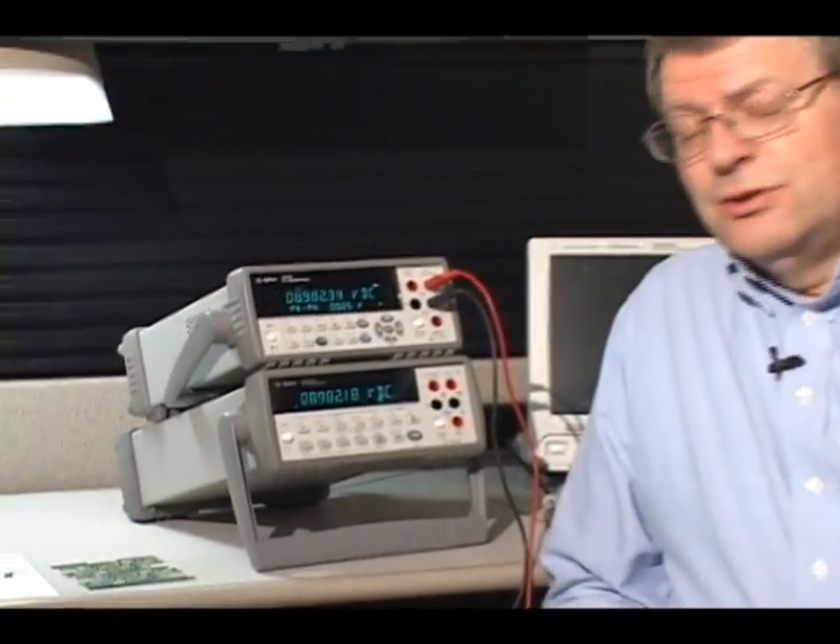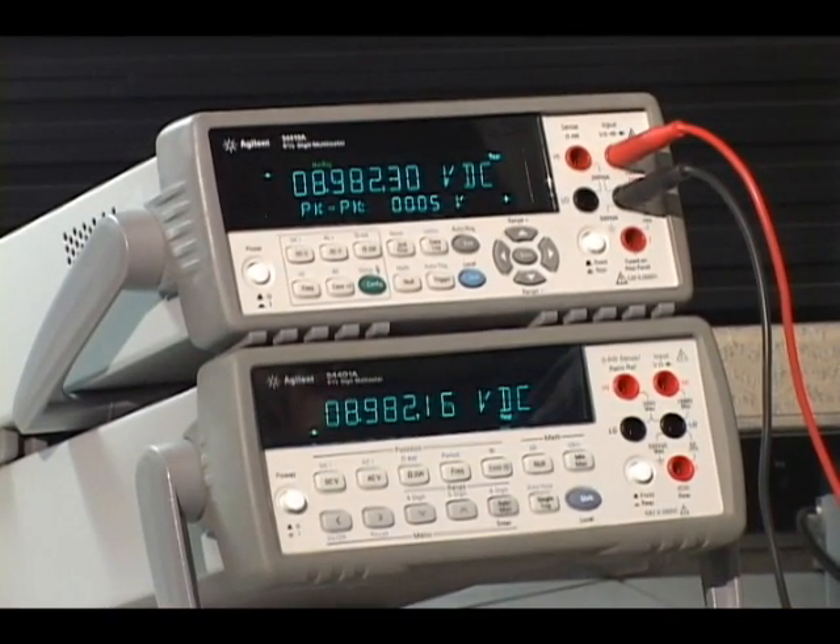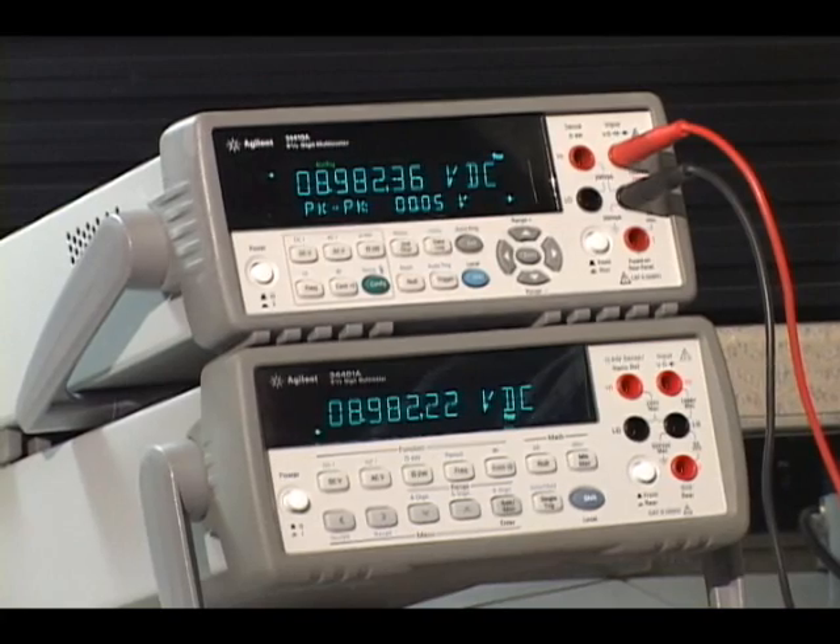So let's go ahead and compare the 34410A to the 34401. One of the first things you'll notice is the dual display. This allows you to take simultaneous measurements — like I'm showing here with DC voltage with an AC ripple riding on top of it — and being able to measure both of those at the same time.